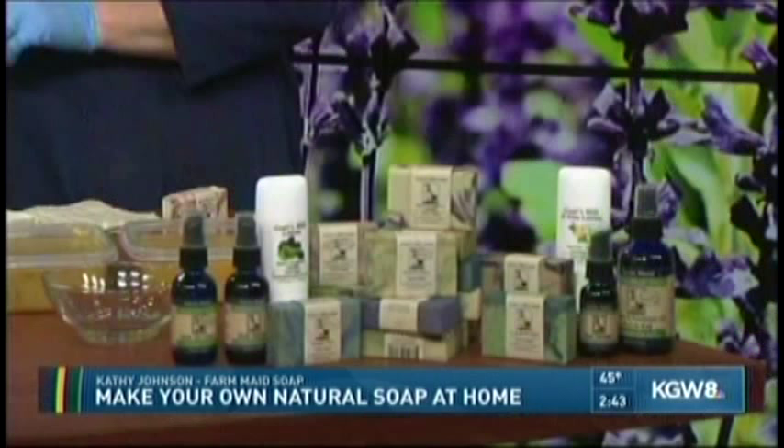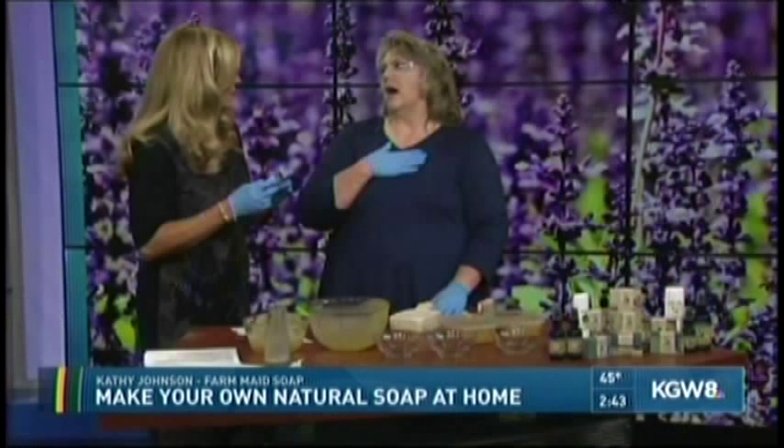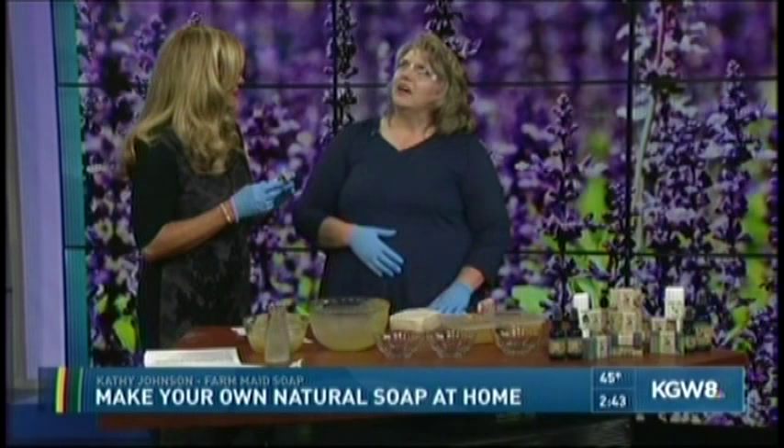Farm Made soap is great for all skin types — it's not drying to the skin. It's super good for people that have dry skin or sensitive skin. It makes my heart happy when people who have eczema, psoriasis, or acne issues tell us how our soap helps their skin and they're able to use it.